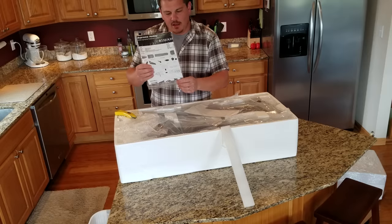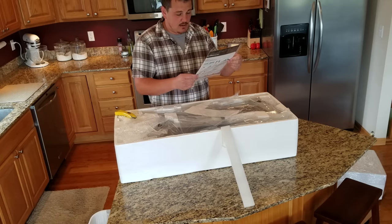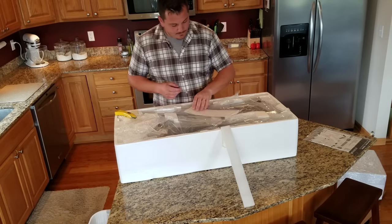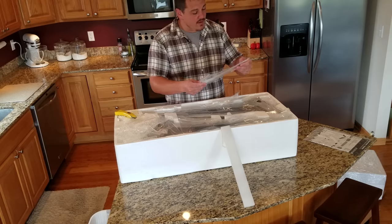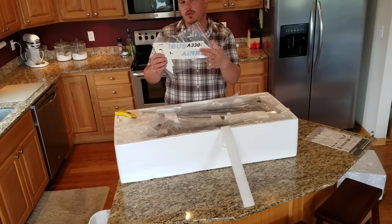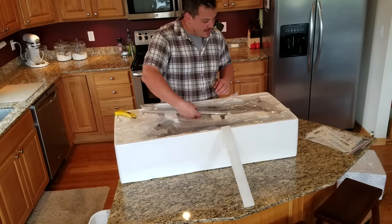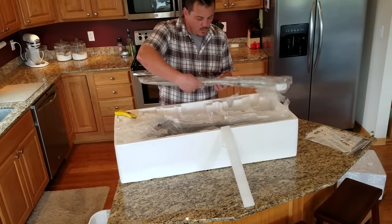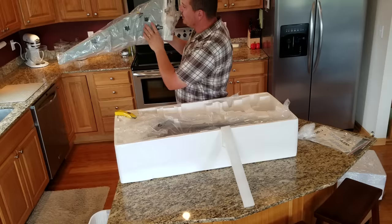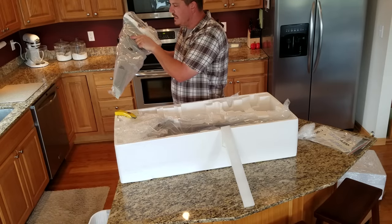It comes with 'Chinglish' instructions, and they actually weren't that bad before — I felt like they had pretty good instructions. It looks like they give you decals for both kits, because this is either an A330-300 or an A330-600. The A330-600 has extra length in the fuselage. Wow, that looks so nice. They have plugs that cover where the wires for the EDF and everything are.